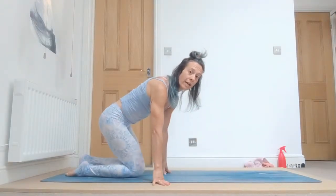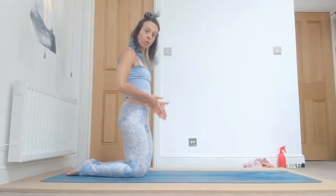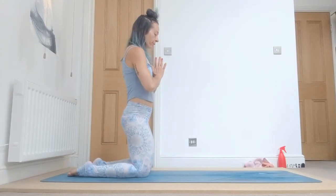We start with our chant. Come up on your knees, a little back on your mat. Bring your knees open as wide as your hips to make space, and bring your hands in front of your heart, palms together, and we do the chant.